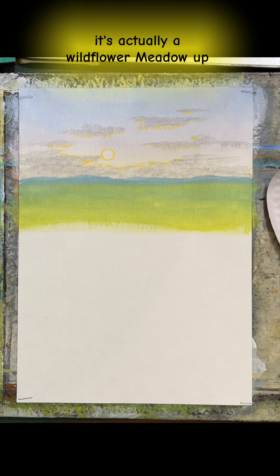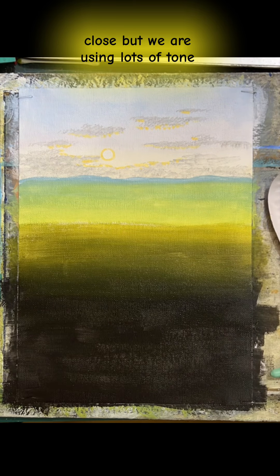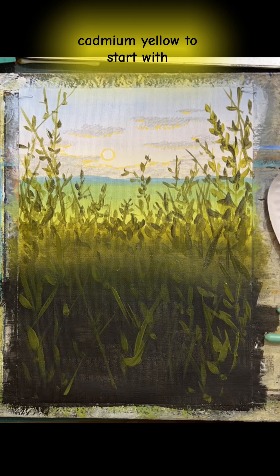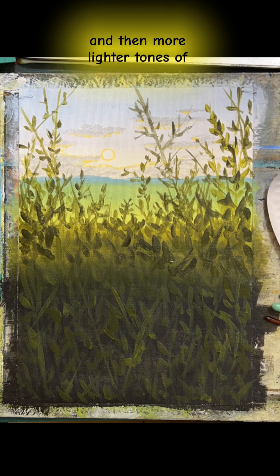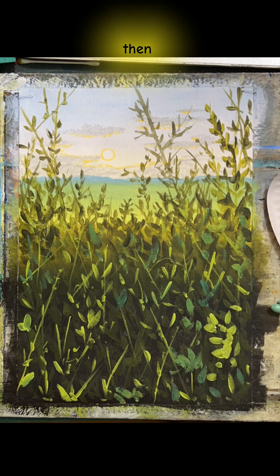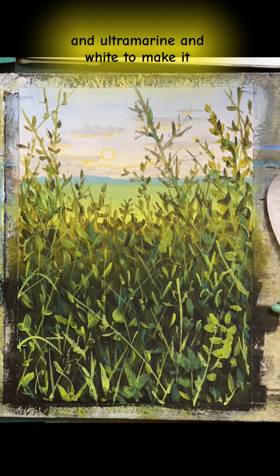So here, it's actually a wildflower meadow up close, but we're using lots of tone and darker colours. This was black and cadmium yellow to start with, and then more lighter tones of yellow added on to make the greens. And then lemon yellow and ultramarine and white to make it opaque.